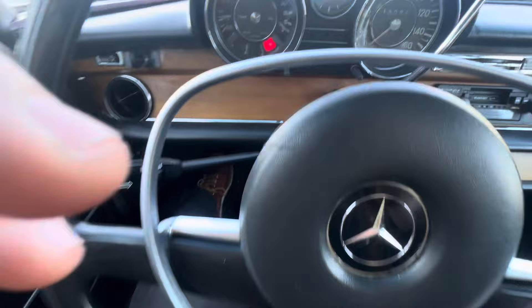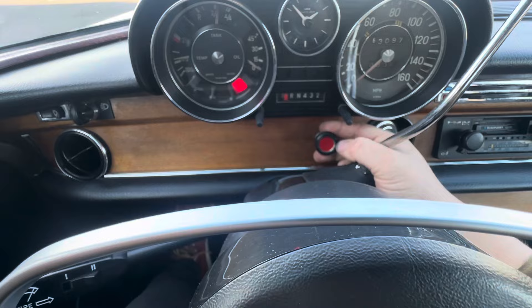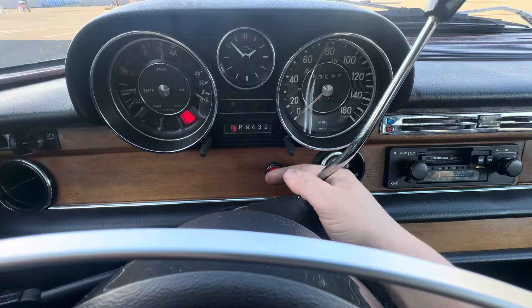We got the horn here. This down here is the hazard light. You can see everything lights up nice and everything works well.